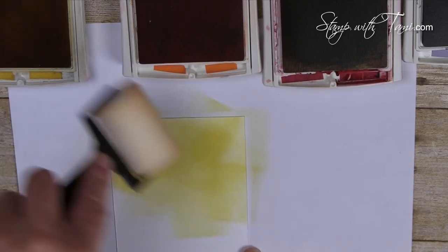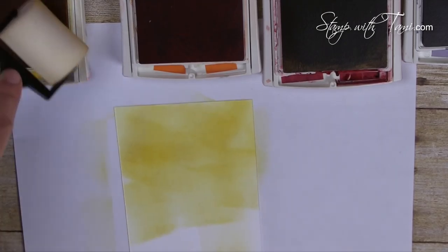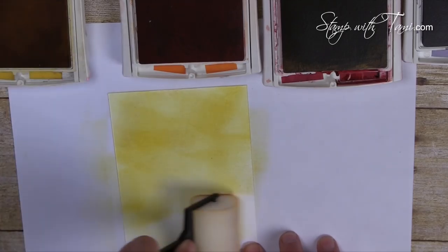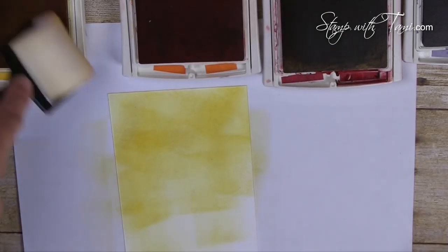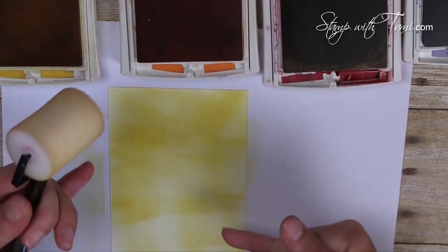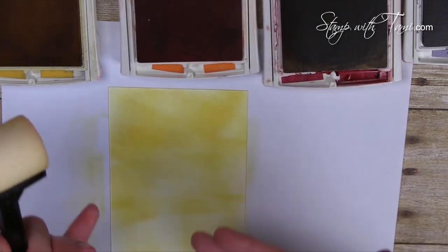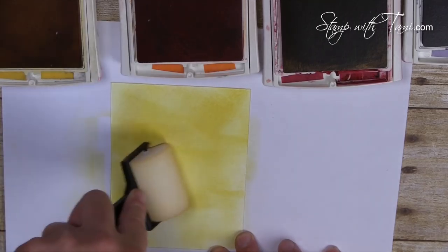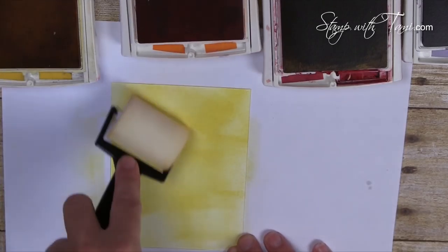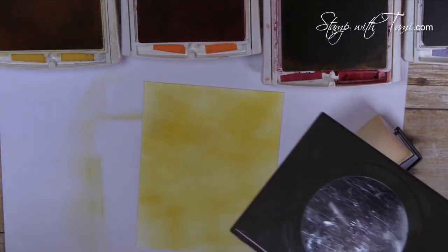One thing I found so much easier about the new sponge brayer versus the old rubber brayer is that I didn't get as many lines in the project. The more layers of color you put on, the more even it will get. You can leave it with dimension and texture, or go over it with more color for a more solid look — all depends on the effect you're going for.